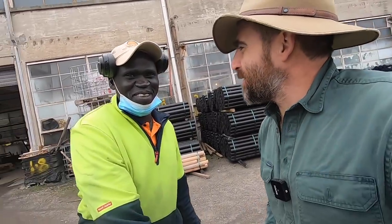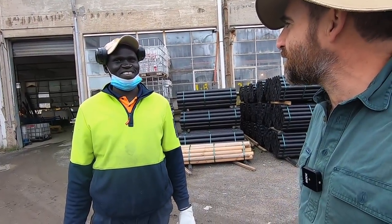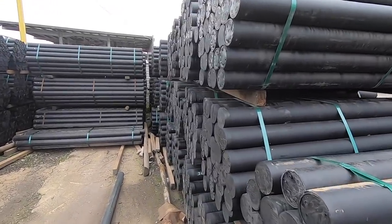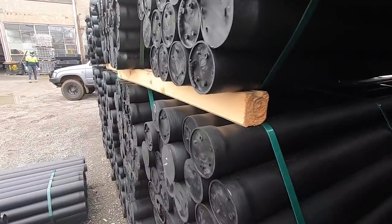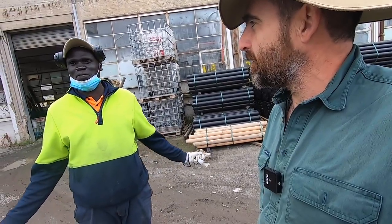Joseph, how are you mate? Lovely to meet you. Thank you so much for taking us through all this. You can see all the production here. So it looks like you've got a fair inventory here. We have the 1.8, 2.4, 2.6 — all the sizes we make, white and black. Anyone who wants to order them, they're ready to go.